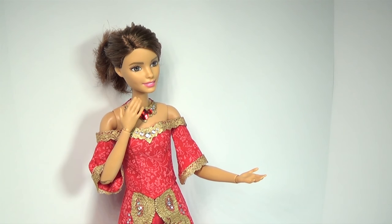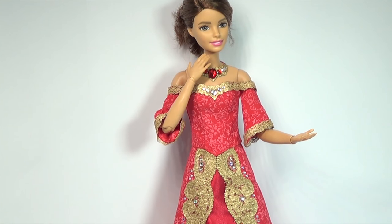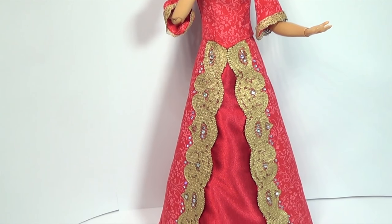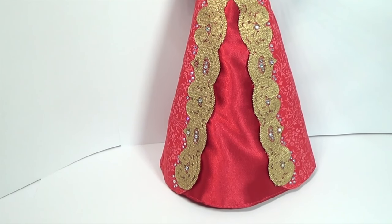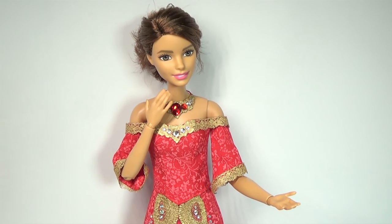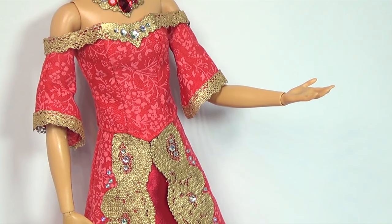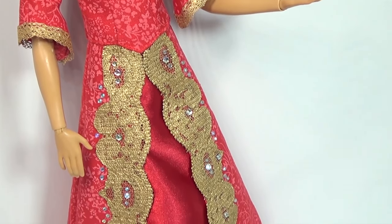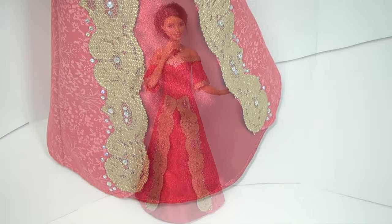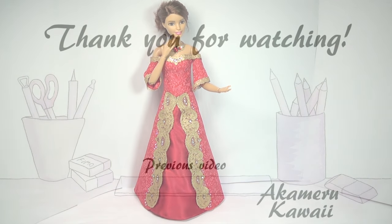And there you go, that's our ball gown done. I really like this color combination, but you can change up the design and colors to make it totally your own. Thank you guys so much for watching, I hope you enjoyed this project — I know I did. I'll see you guys in my next video, bye!